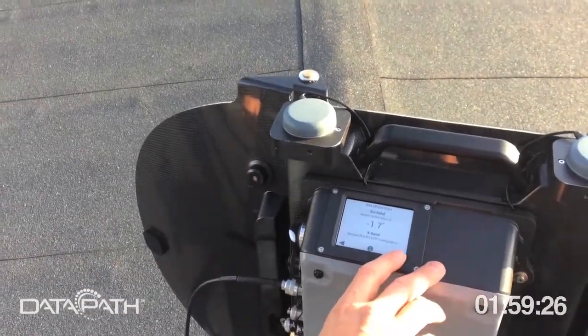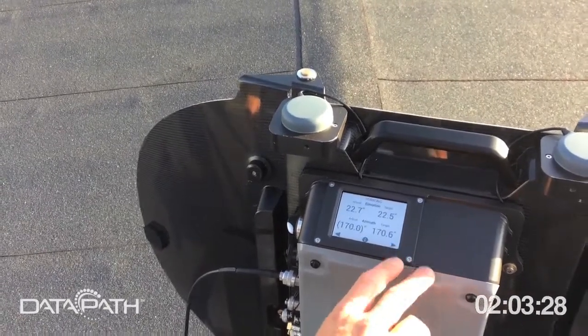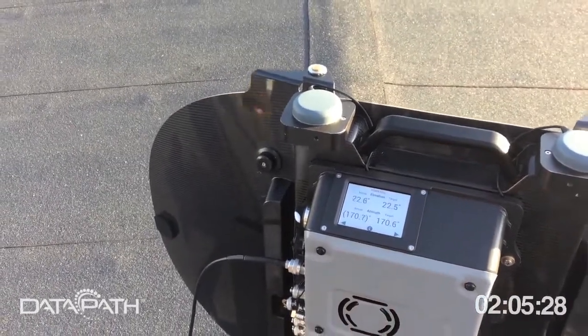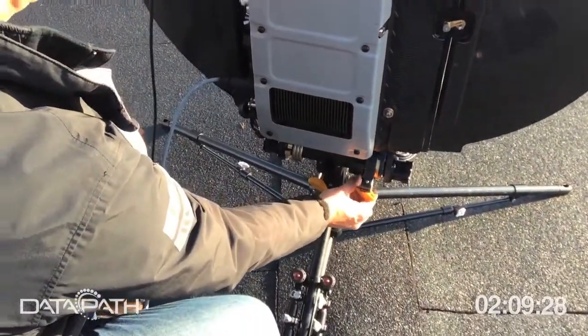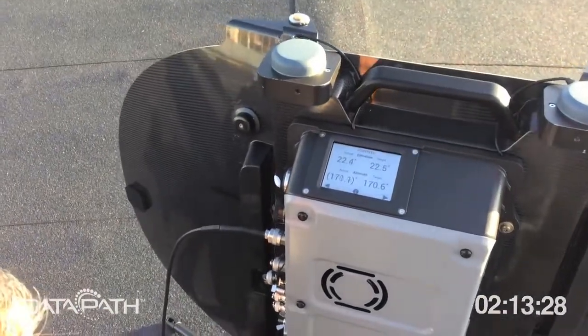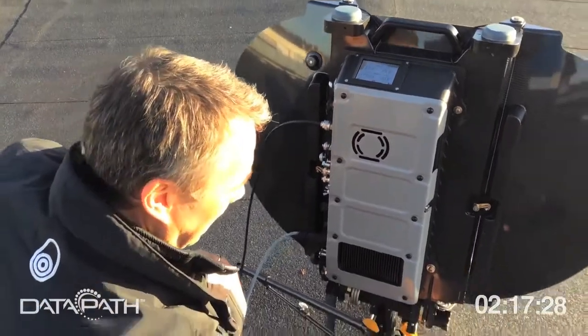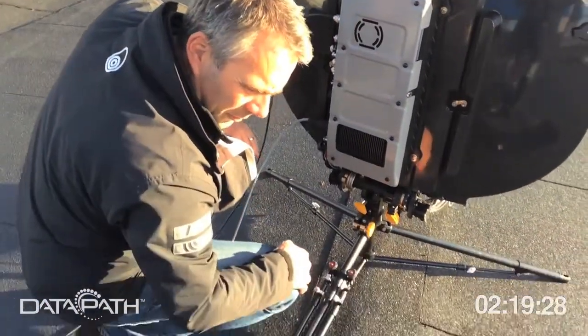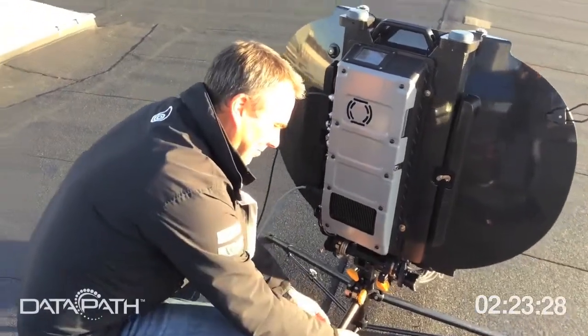You see roll and pitch — you're within the limit. Polarization needs to be adjusted afterwards. Looking at your pointing, you're okay in azimuth but need to correct in elevation. You just turn the knob and you hit 22.5 — close enough. Do we have a lock? Yes. Good. That is quick.